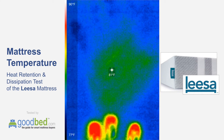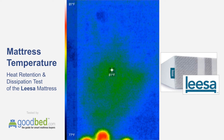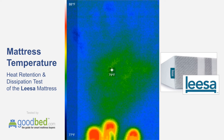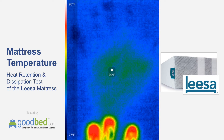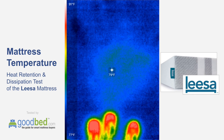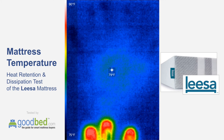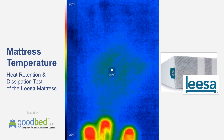Here we are at the almost one-minute mark and the handprint is almost gone — we're vacillating between ambient temperature and just a couple degrees above. That was pretty quick relative to a lot of other mattresses we've tested. Now it's gotten to the point where it's almost entirely gone and we're only a minute and a half in. I'm going to go ahead and call it here since the handprint is essentially gone.